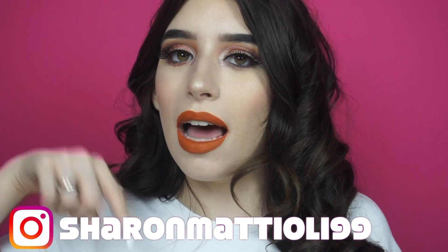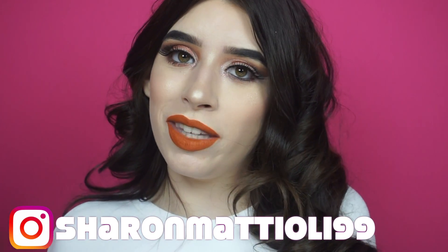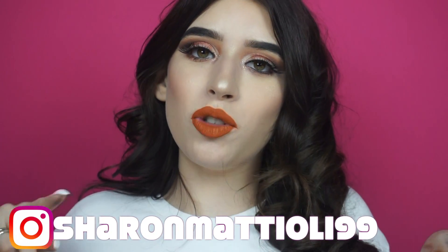Vi lascio al video, spero che vi piaccia. Non dimenticate di iscrivervi, di seguirmi su Instagram e di attivare la campanella per non perdervi nessuno dei miei prossimi video. Se vi è piaciuto il video mettete like, e datemi qualche idea nei commenti di quali prodotti vorreste vedere in azione come una sorta di first impression. Allora, la prima cosa che vado a fare è prendere con un pennello abbastanza ampio il colore Low Blow.